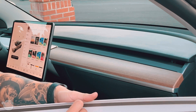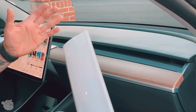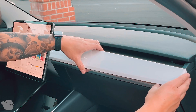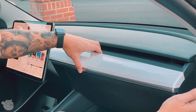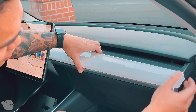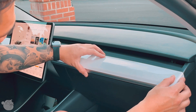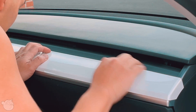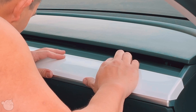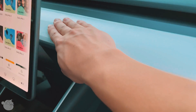I never thought a Model 3 would be the car that made me excited about messing with cars again. So line it up, put it to the edge - there's no taper here. Hold it down, drop it and it pretty much lays right there, flat on top. Put your hand down on it, press and hold it down for a little bit.